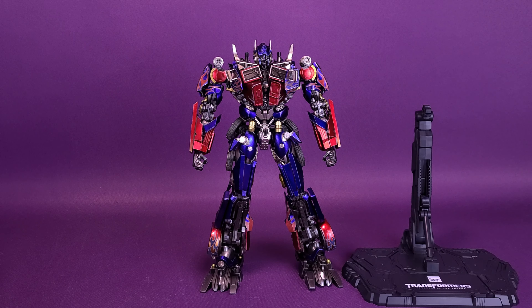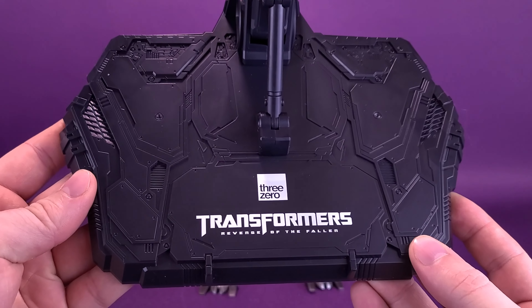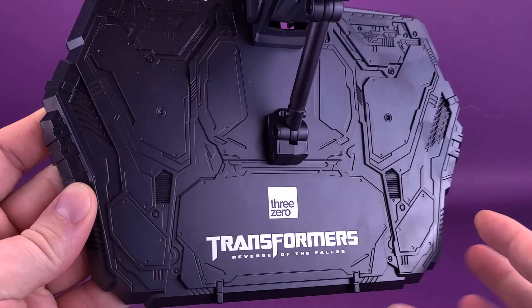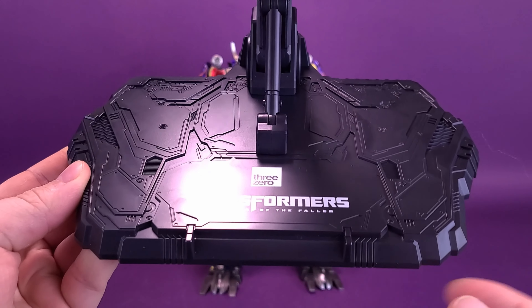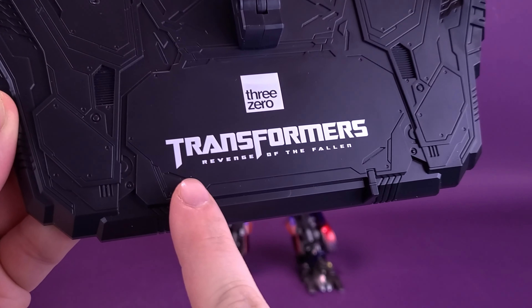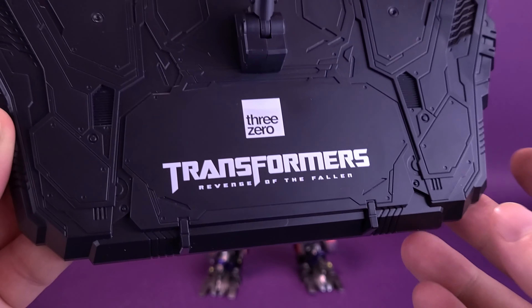Like with other Transformers that we've looked at from 3.0, Optimus Prime comes included with a really elaborate and articulated display stand. Grabbing the display stand, it's all molded here in black plastic, but the intricacies of the sculpting are so nice on these display stands. We have gotten these before, but what may be changed here is the fact that they have printed on 'Transformers Revenge of the Fallen' down below.